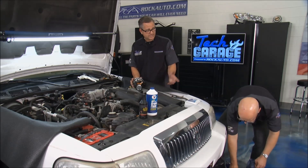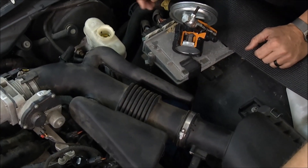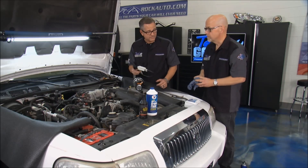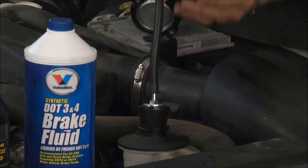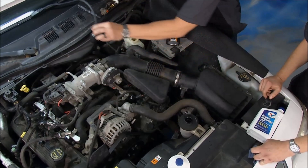Another thing we want to do is bleed it — that's important too. We'll bleed the brakes later when we're talking about that, so stick around. Turning the wheel from stop to stop is going to aerate the fluid and get it all out — that's a good thing. We can also use a vacuum pump: put it right in here, pump it up, run the car a few times, and this is going to suck all the air out. It's a newer method but it works really, really well.